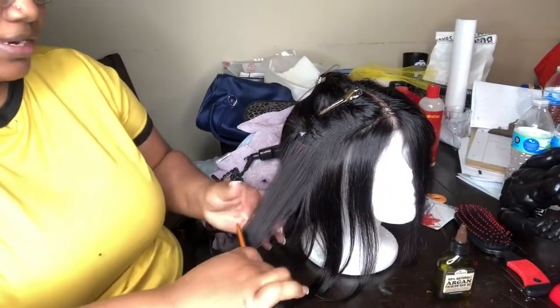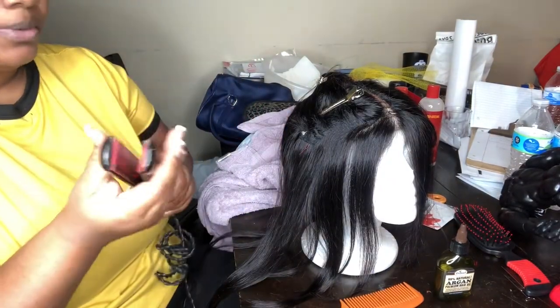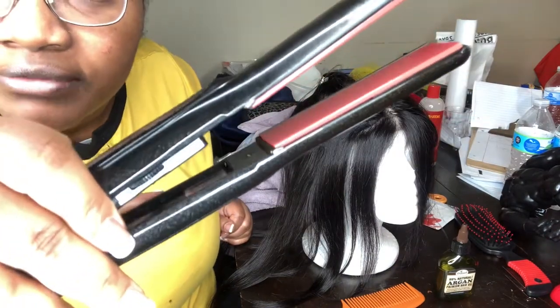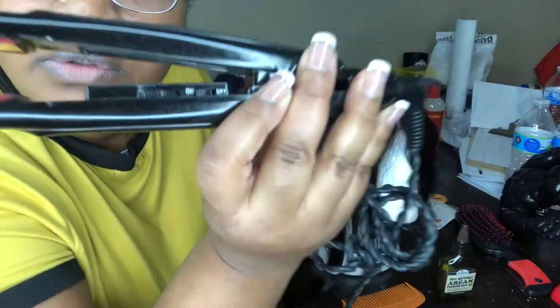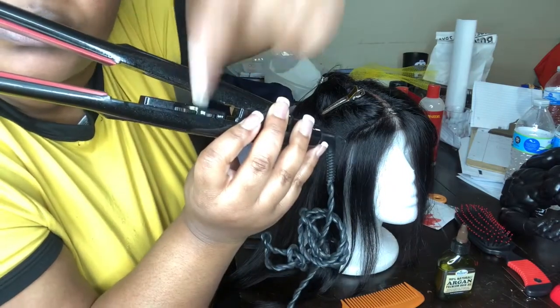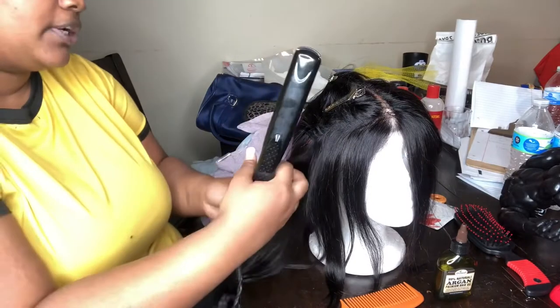I washed her and y'all just watched me blow dry her. Now I've got my iron — I'm gonna flat iron her on 400. Can y'all see that? 400. It's like the on and off switch. I don't know, but I have this little dial in the middle and it's on 400.